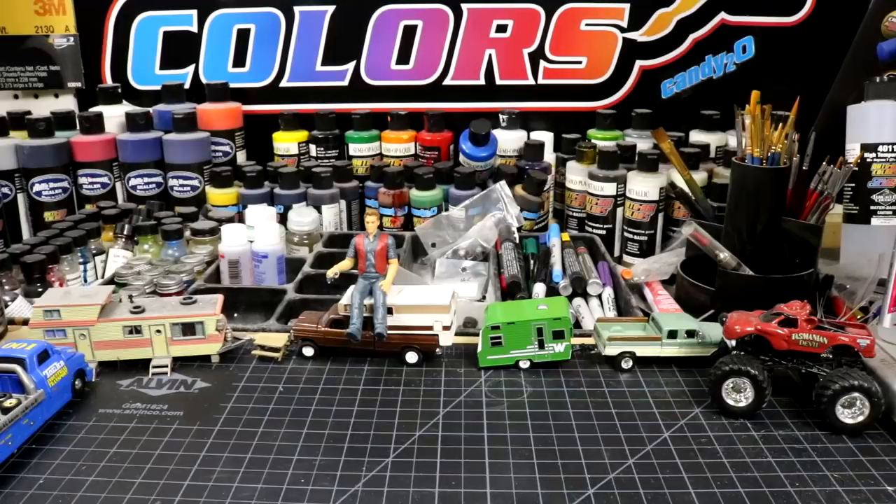Welcome back to Diecast Resurrection. Today we are going to do an unboxing video. I don't do these very often. I've got quite a bit of stuff that I think you guys should see, and I have some stuff that I need a little bit of help with. So I'm just going to pull up some items and get some opinions.